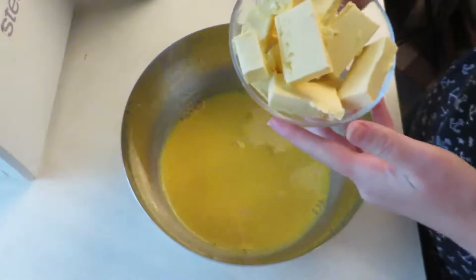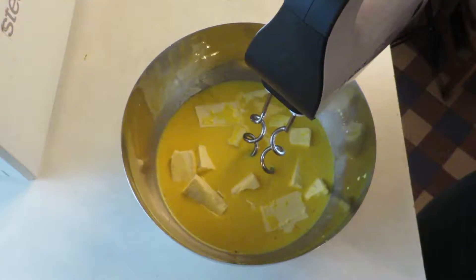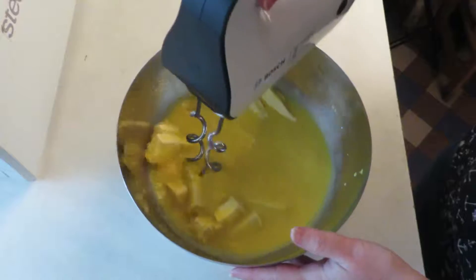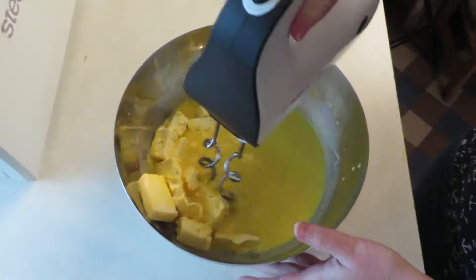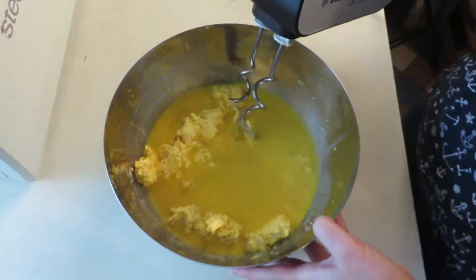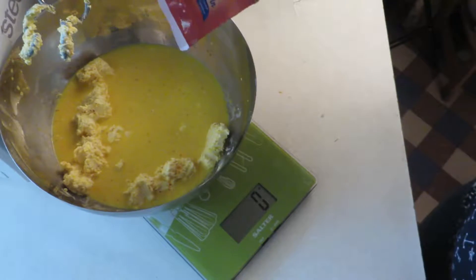Then add 175 grams of soft butter and mix together with your hand mixer — I used the dough hooks on the mixer. When the butter is fully incorporated, pour in half a teaspoon of salt and 200 grams of sugar.